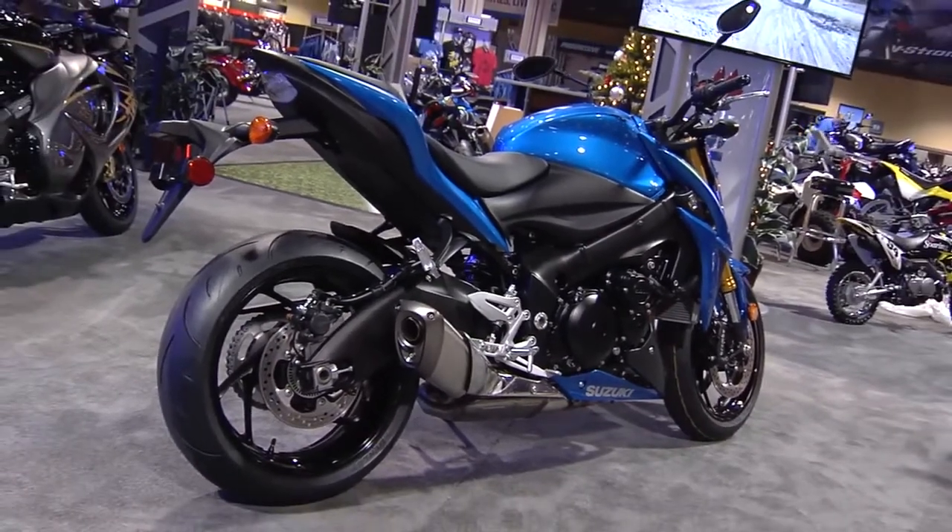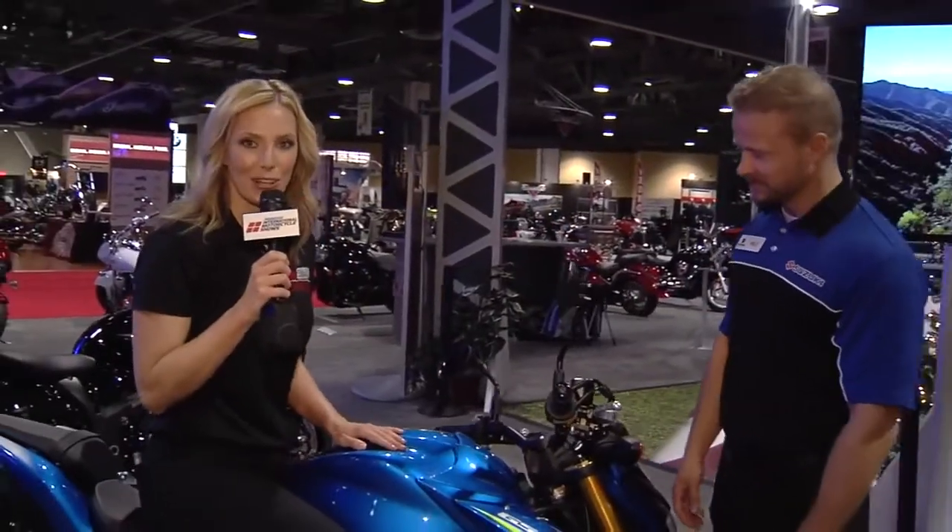Absolutely, I think I'm ready to hit the streets. Make sure you check out MotorcycleShows.com.